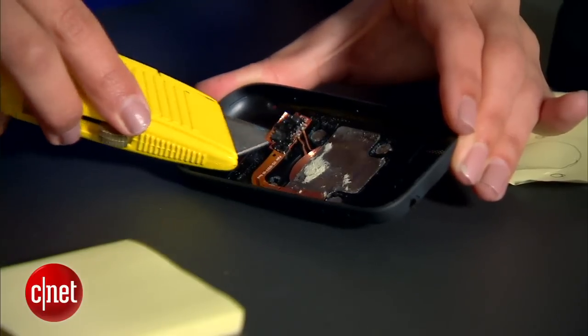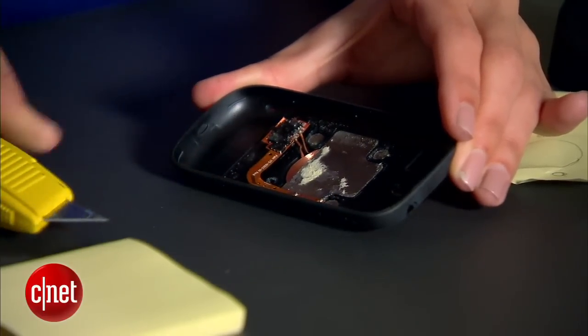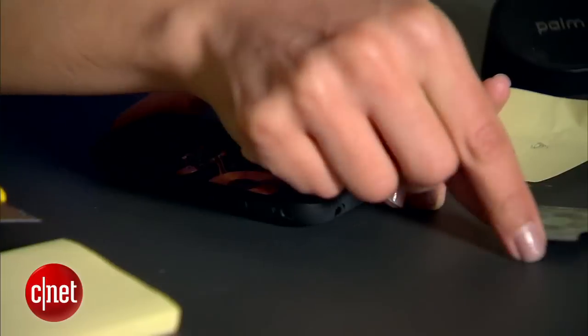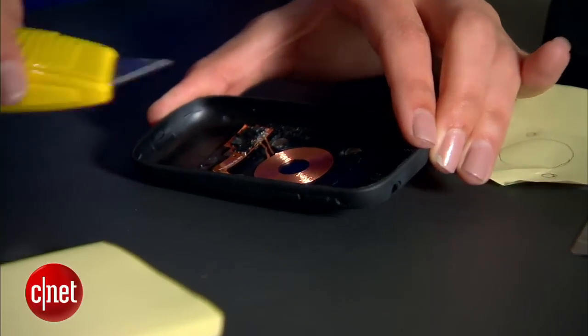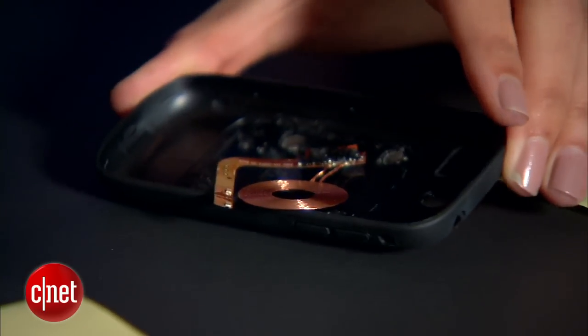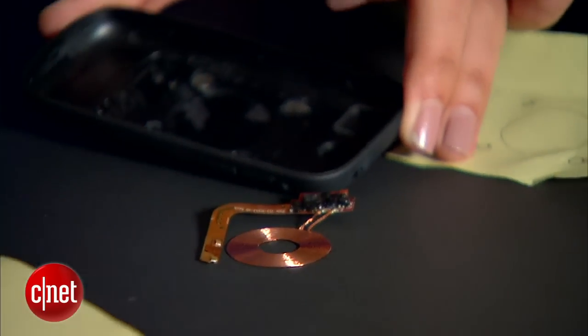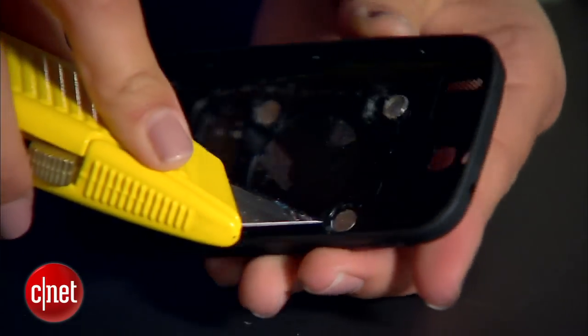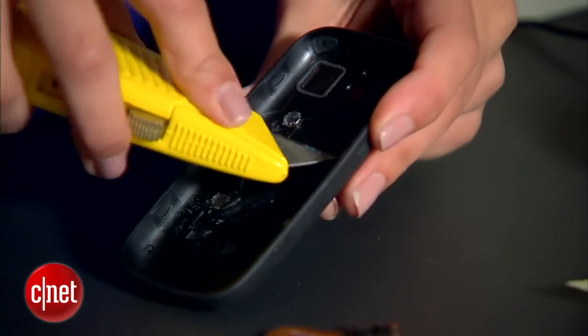Grab a small knife and carefully remove the circuit board, then the silver adhesive, and finally the copper coil. These are the parts that allow your phone's battery to receive a wireless charge. Finally, remove the metal disks — it might take a little extra muscle for this part.